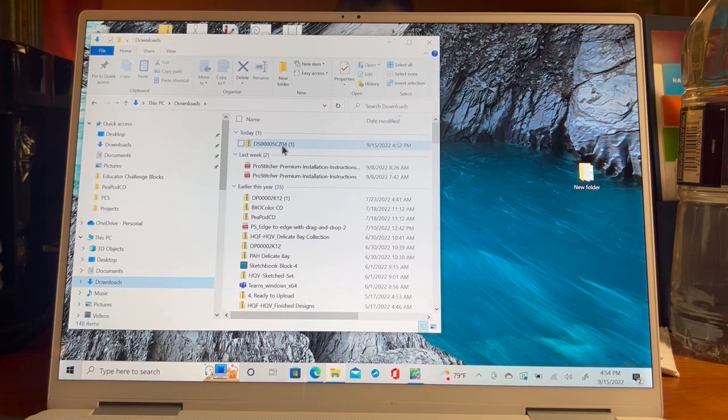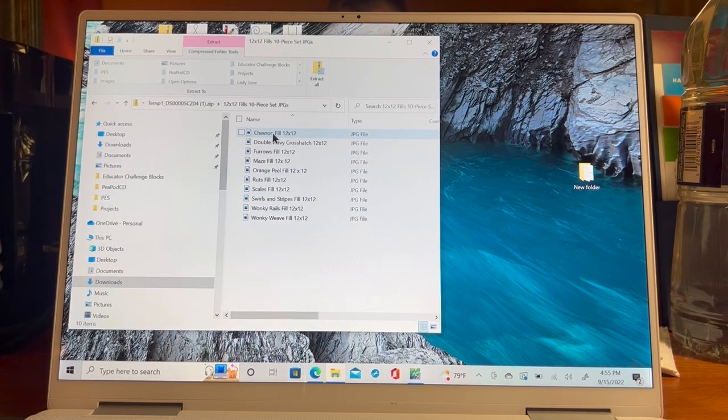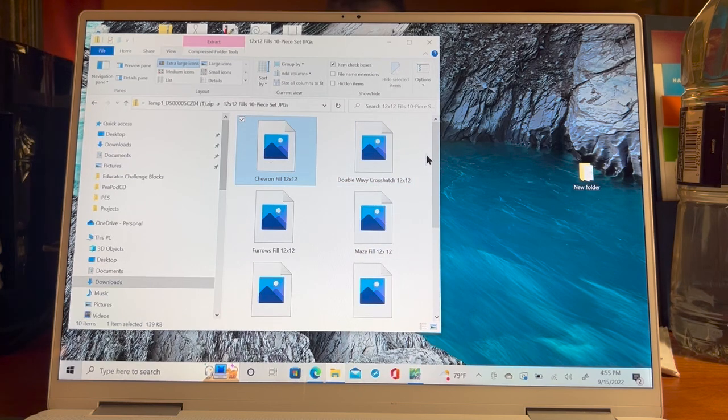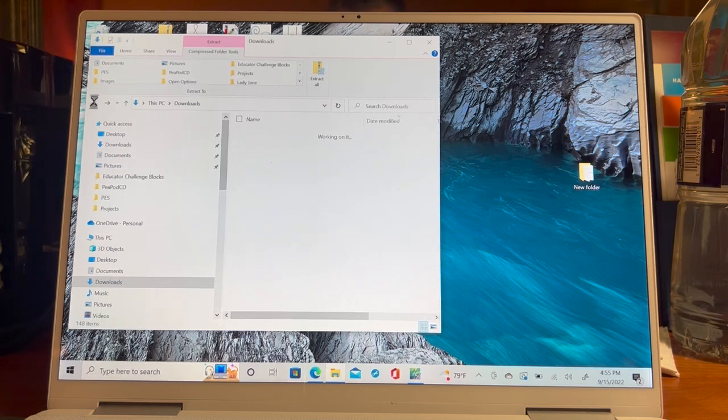Under 'Today' you can see the downloaded file. I already downloaded it once before, so there's a (1) next to it. If I double click it, it opens and says 'Extract.' You want to take these files out and put them somewhere you can find them. Let me look at these — they're JPEGs, so let me go to View, Extra Large icons to see the images. You may have to extract them first.